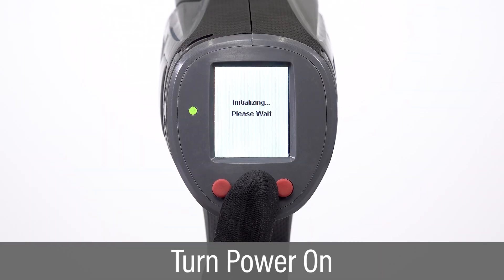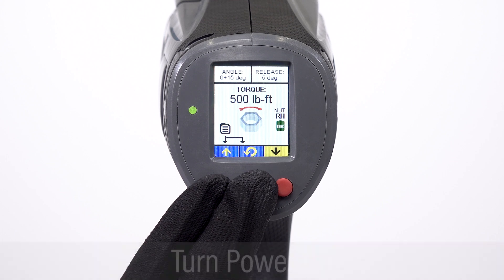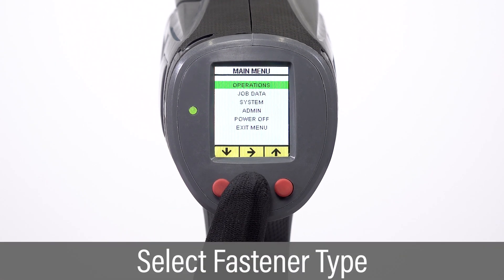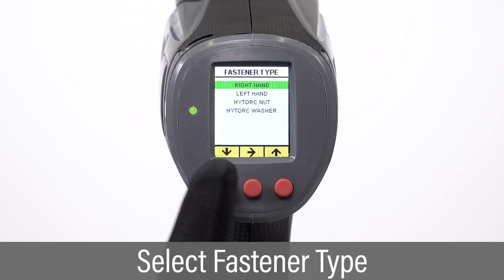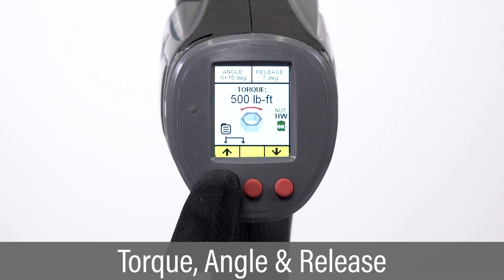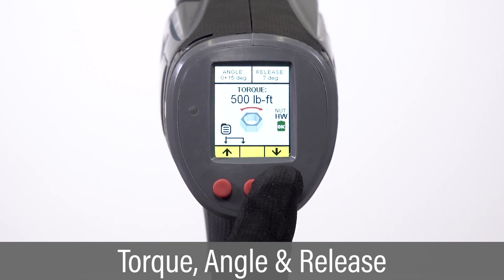Power on the tool. Enter the operations menu and select fastener type. Scroll and select high-torque washer. Set the desired torque, angle, and release values.